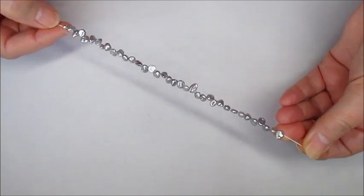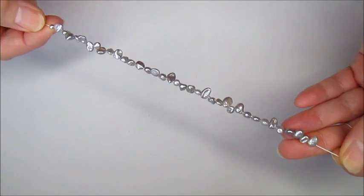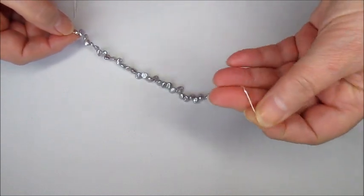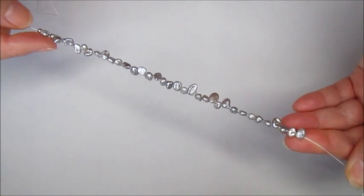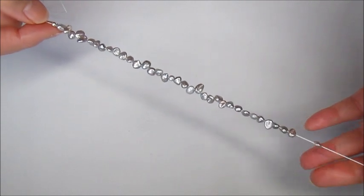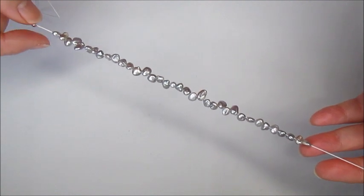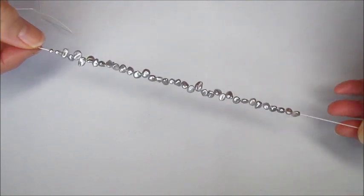In this demonstration I'm going to make a bracelet length of the design, but obviously for the necklace it's exactly the same — you just adjust the length to your requirements. What I've done is threaded on the silk from the end without the needle, and threaded on a length we require for the bracelet, adding two or three extra just to make sure I've got enough. I've then added on a silver spacer bead at the end.